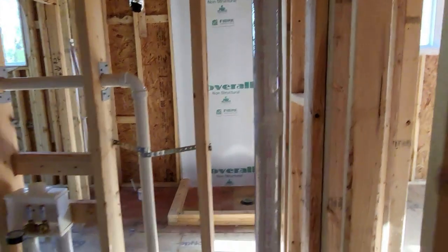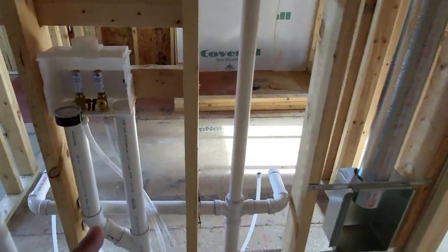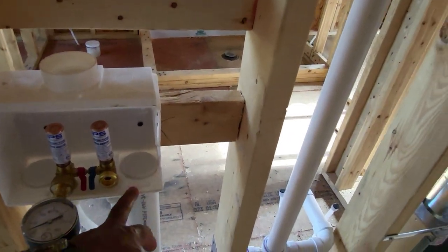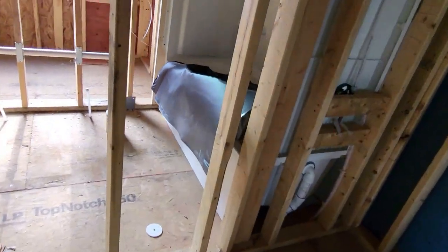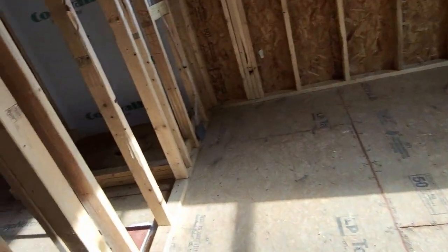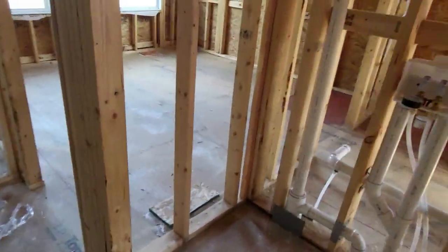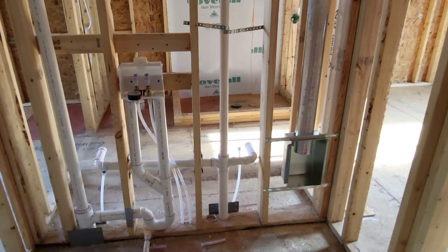When doing a pressure drainage test, have them fill it up to the washing machine box if it's on the top level. If it's not on the top level, use the bathtub and make sure they fill it up to the overflow outlet. If you guys have any questions or comments, hit me up down below. Hope you found this informative — we'll see you on the next one.